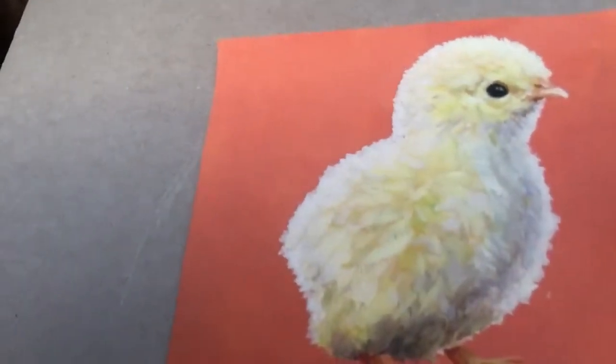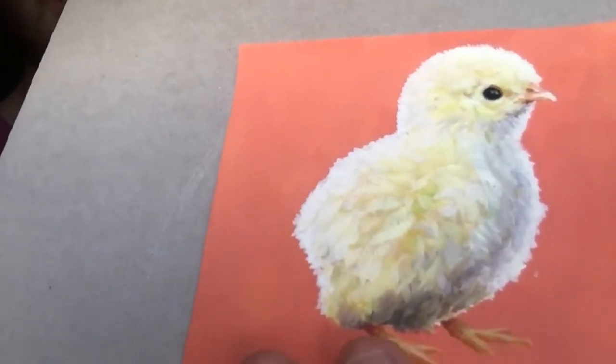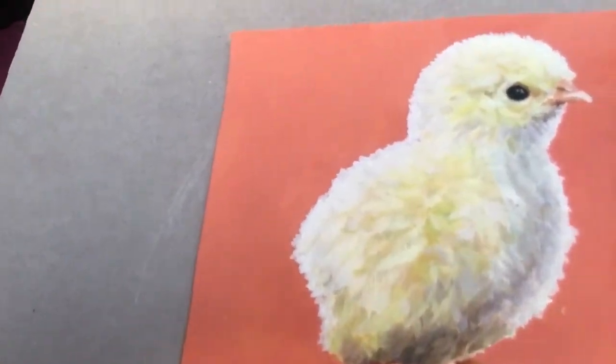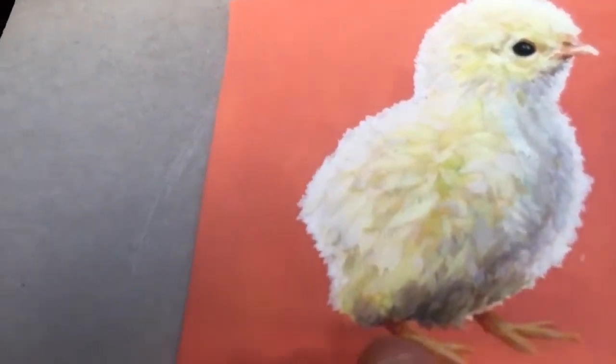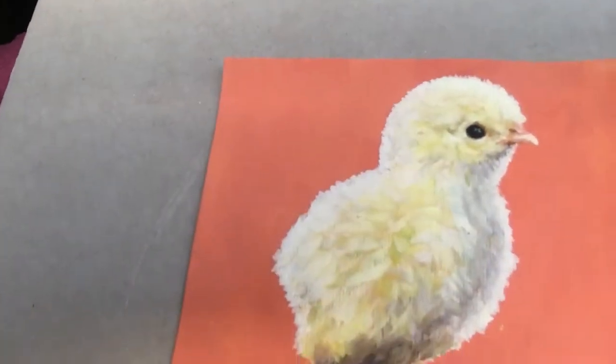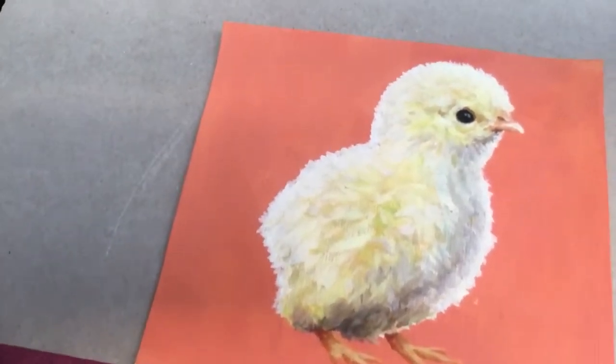That was overcome by trial and error really — you mix what you think is correct on the palette, then place it onto the canvas and it becomes more obvious where it's correct. This was an example of a painting which took a lot of adjustment to get to where it is, because I was having to finely balance those different values. So yeah, one of the more challenging paintings, if not the most challenging.